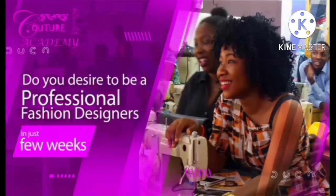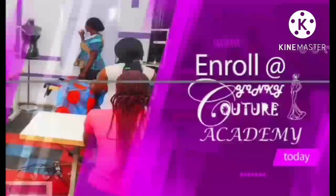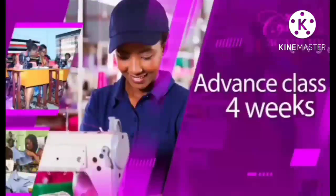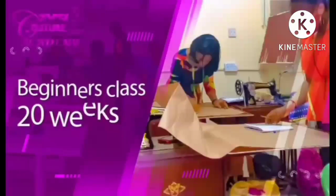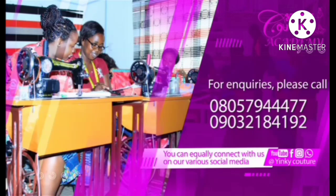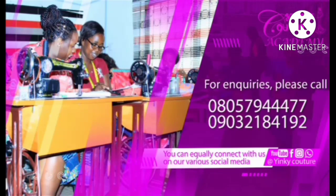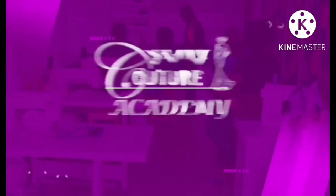Do you desire to be a professional fashion designer in just a few weeks? Then enroll at Yinky Kuto Academy today. Our online, offline, and physical trainings are open in the following classes: Advanced class for 4 weeks, Intermediary class for 8 weeks, and Beginner class for 20 weeks. For inquiries, please call 0805-794-4477 or 0903-218-4192. You can also connect with us on our social media platforms at Yinky Kuto — home of dressmaking techniques.